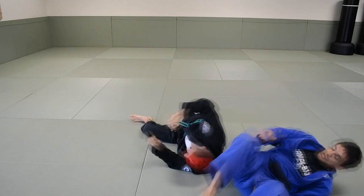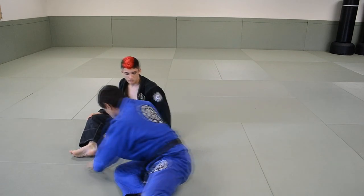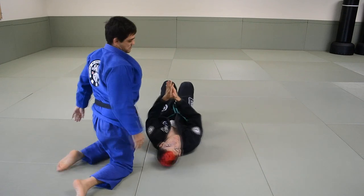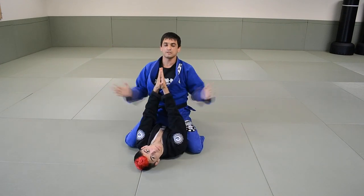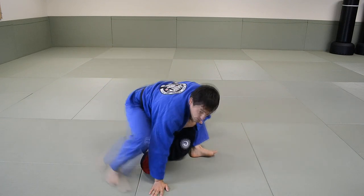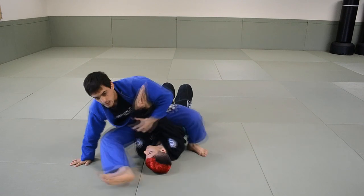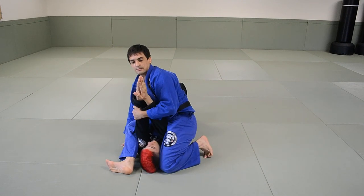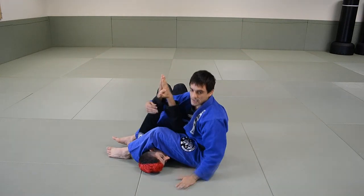Okay, so again the drill. Here we go — start on one side already. On the floor here, S-mount, squeeze a little bit, swing that leg over, sit back.